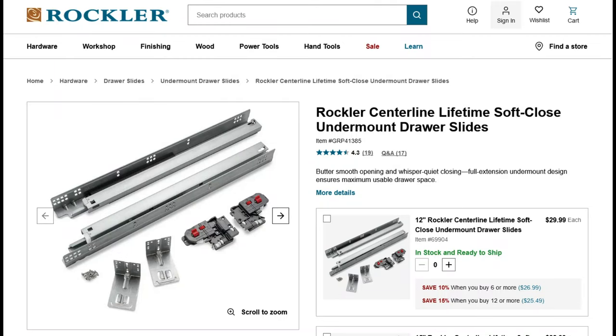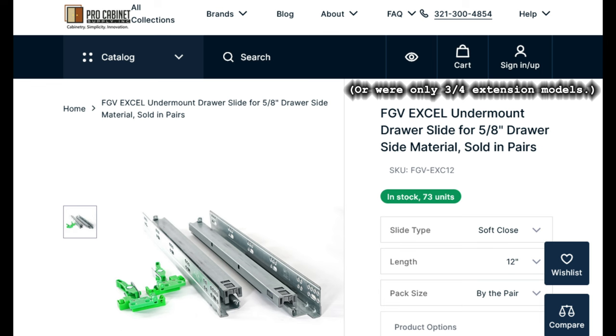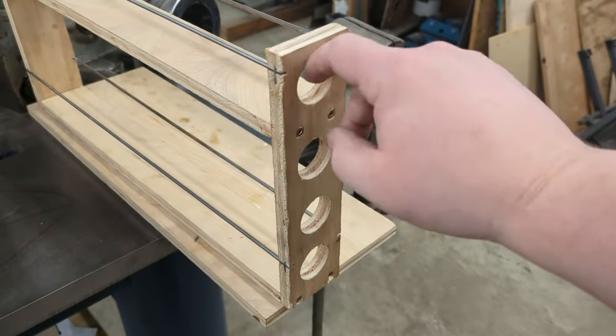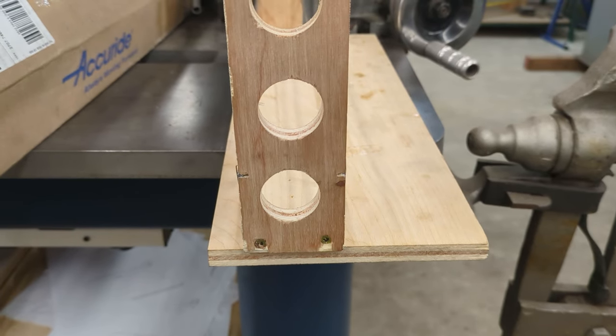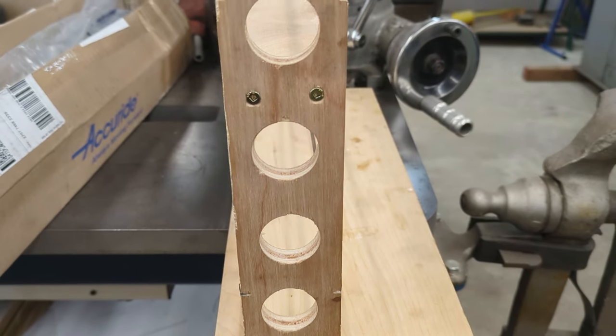Yes, I know you're not supposed to use side mount drawer slides in this orientation. But undermount slides all have a totally wrong geometry for what I was doing, assuming they're being mounted in the corner of the drawer slot. And the estimates I saw was that using side mounts like this reduces carrying capacity by maybe 50%, which left plenty of margin for an application like this, even with the cheap slides. The holes in the front plate of the prototype were to test how it could be pulled open. There won't be any room for drawer pulls on them, due to the close fit with the cabinet door. So they were going to need holes of some kind for fingers to pull on. These simple circles worked fine.